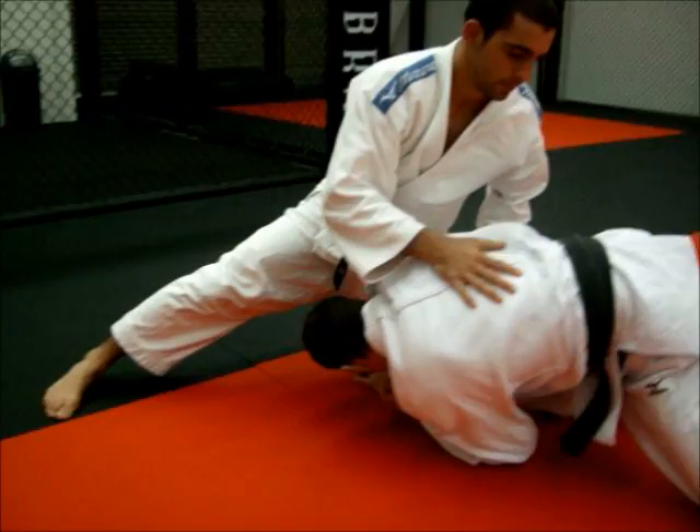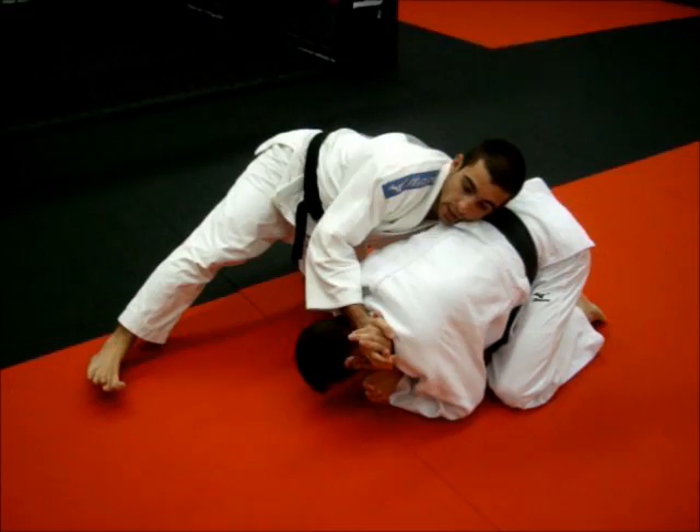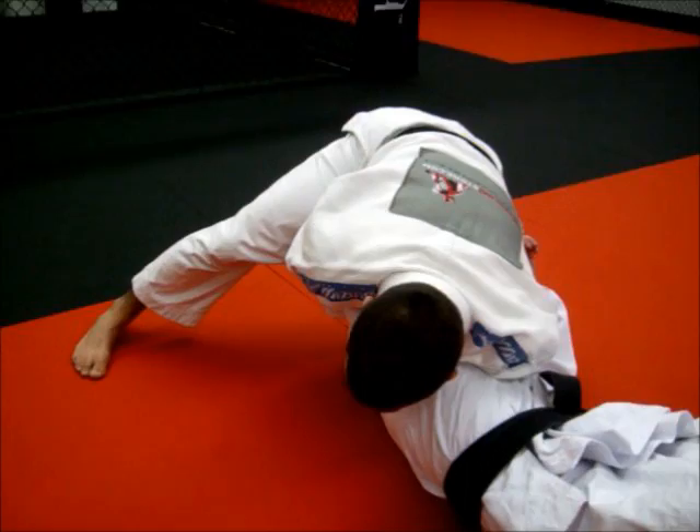I come in behind and slide my arm so my hand comes through beside his ear. I clasp my thumbs together and tuck his head underneath himself with my forearm, push him to his side. From here, I can just pin him on his shoulders and hold the osakami.